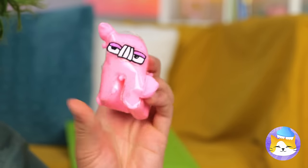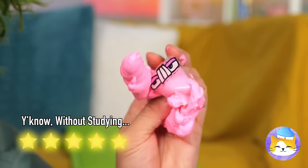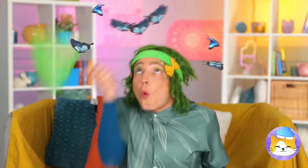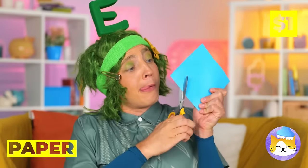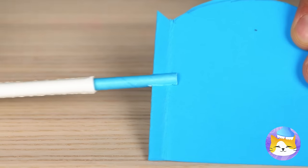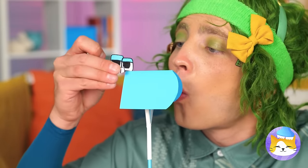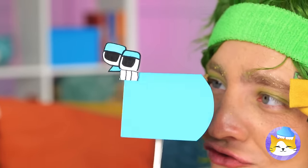Who knew it was so easy to change letters? Wow, butterflies — let's catch them! Should've kept the hat on. No matter — let's cut up some paper, add a straw down the middle, and make it a butterfly letter. You can even make their wings move!